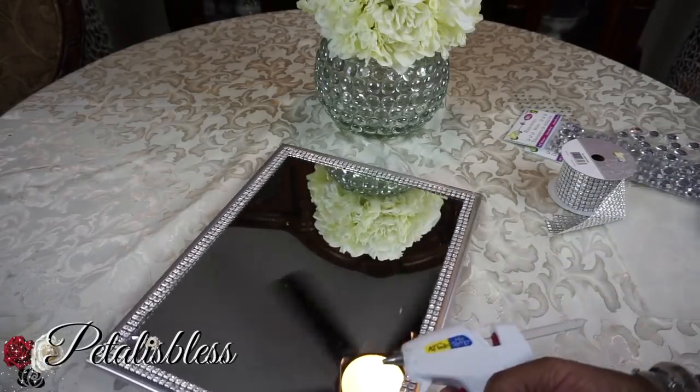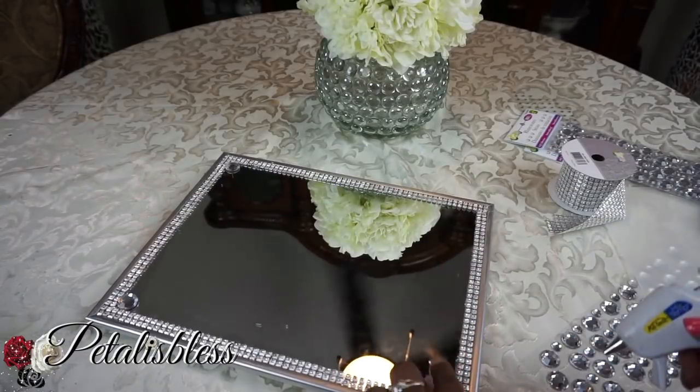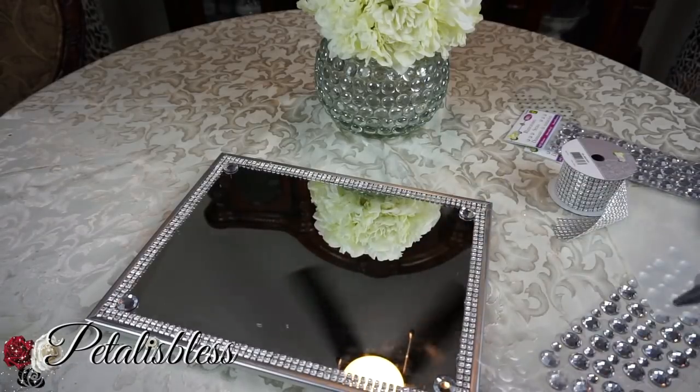Now we're going to be adding some gems to the tray — the gems I also got from Dollarama. Just going to be adding the gems all around the tray, going right round.